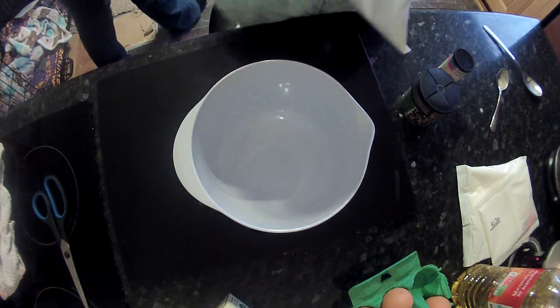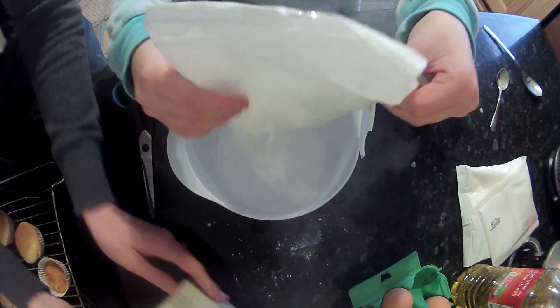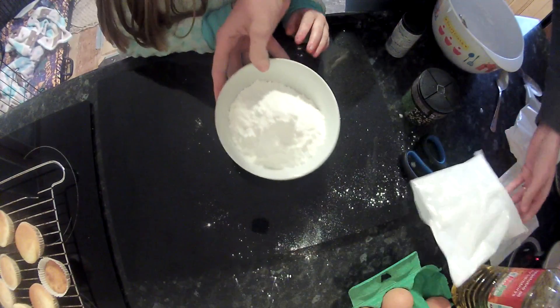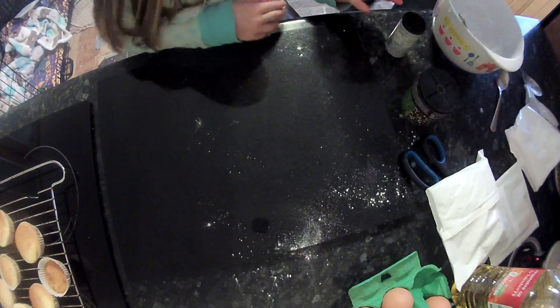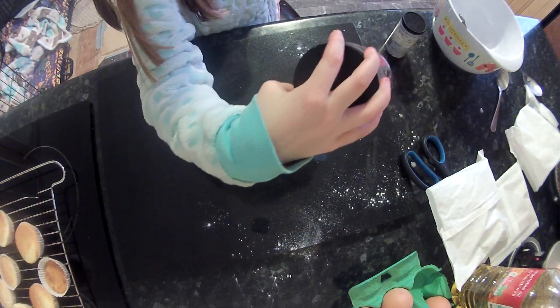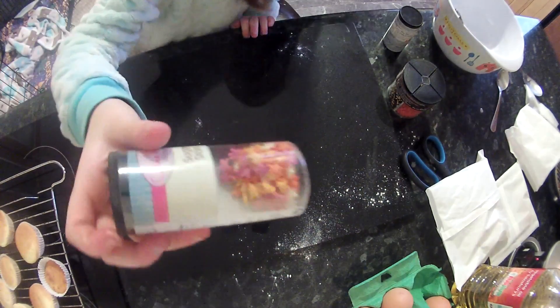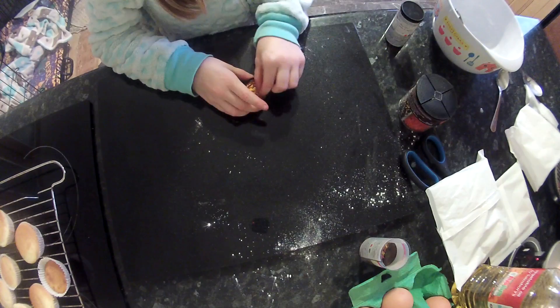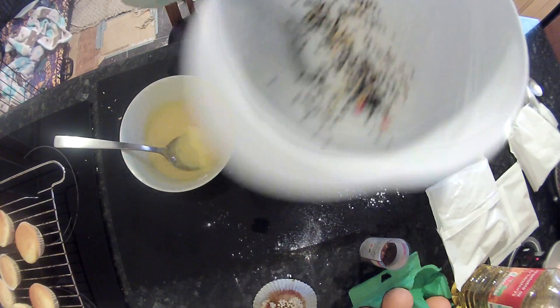Now we've got the icing because the cakes are ready. A lot of icing — oh no! And then you're just going to want to mix all of the icing and then you might want to put some orange pearls in to make it look nice. I think these stars might look quite nice. And that's how the icing is looking.